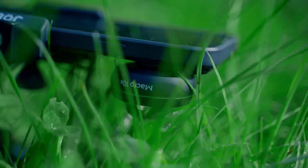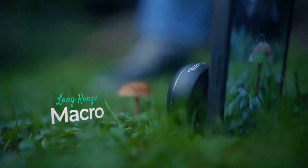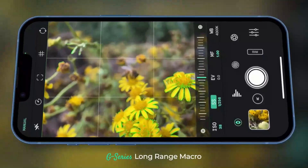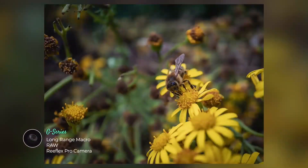The two stunning macro lenses bring you closer in distinctively different ways. The long-range macro lets you stay far enough away to not disturb the scene, and allows for context within your composition.